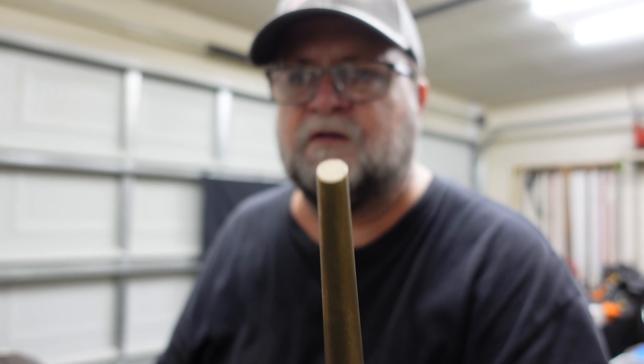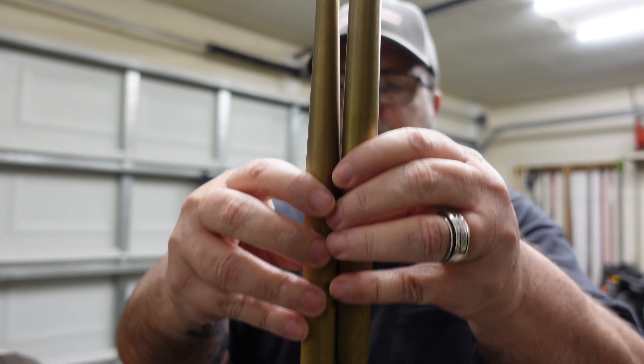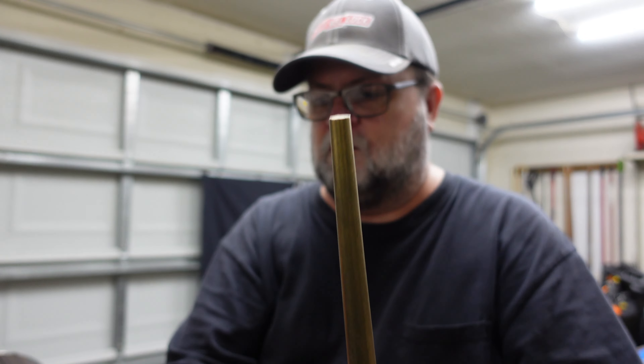It comes in this nice carrying case — three punches. There's two tapered ones and a short one. Now these are good for punching out — well, it's tapered so you can use it for lining up stuff, bolt holes and stuff too. But for putting in bearing races rather.